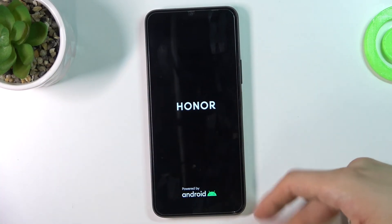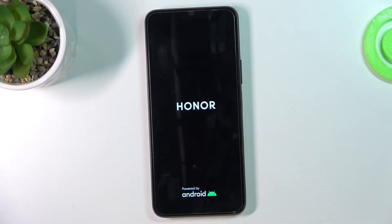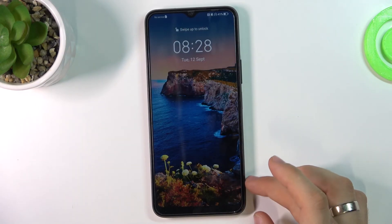As you can see, now I have the Honor logo and my device is booting. Great, that's it!